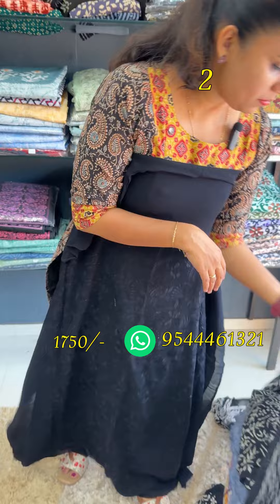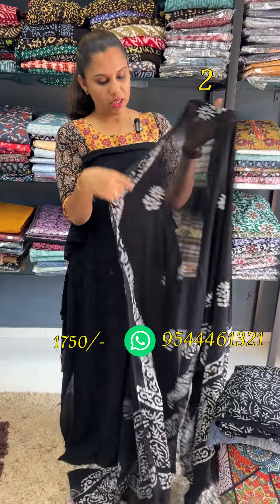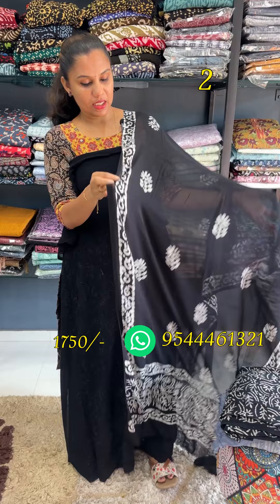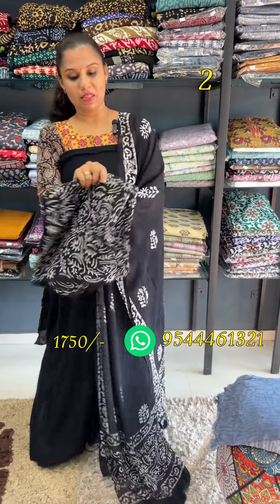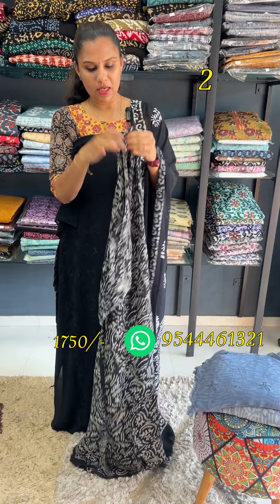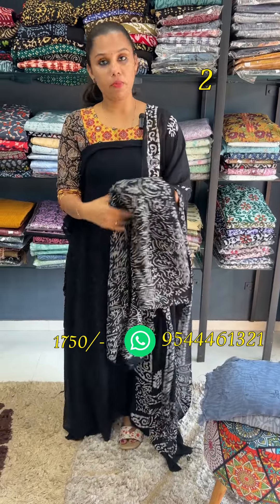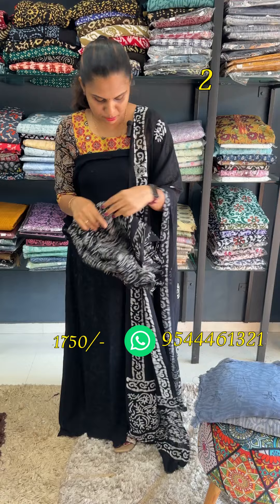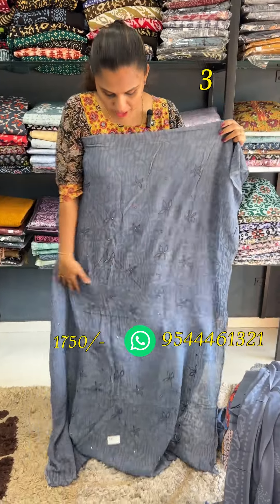This is a black and white combination of the batik print. We have white leggings with straight pants, and the bottom is double top. This is a top pattern of the bottom, and this is a top pattern of the leggings. This is a gray color.